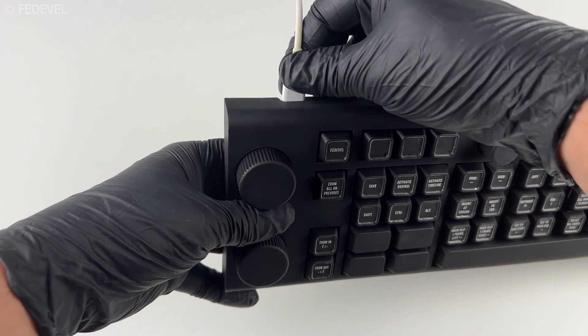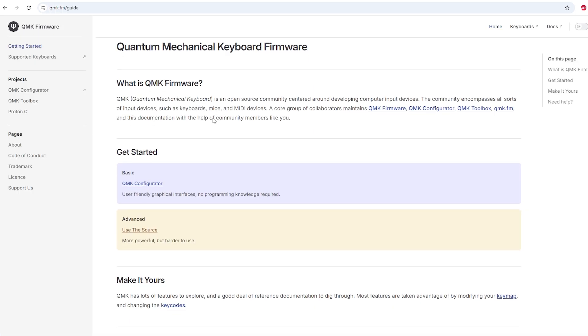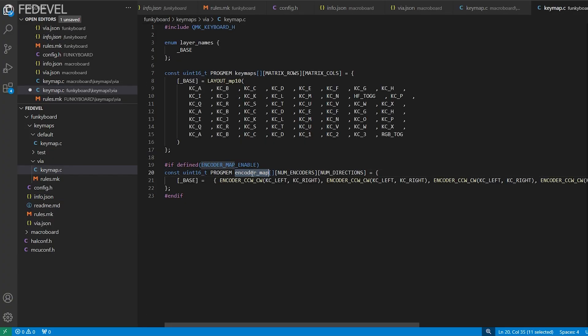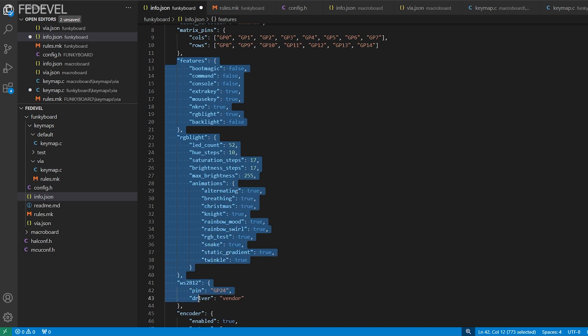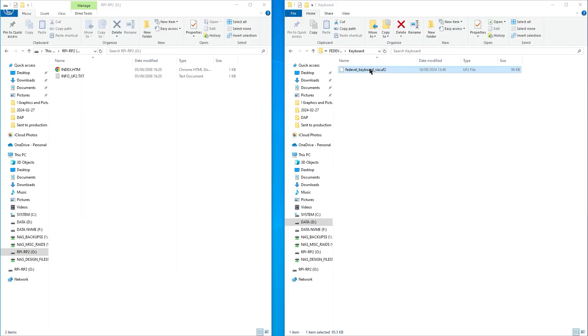Now the most important thing is to convince my computer that this is a real keyboard — we need a special firmware for the microcontroller. For this I use QMK, which is an open source firmware for all sorts of input devices including keyboards. You define your keyboard, rotary encoder functions, features, and properties, and then flash it. To flash the firmware on my keyboard I don't need any additional software since I'm using RP2040 — just build the firmware to a UF2 file, copy it to the RP2040, and that's it.